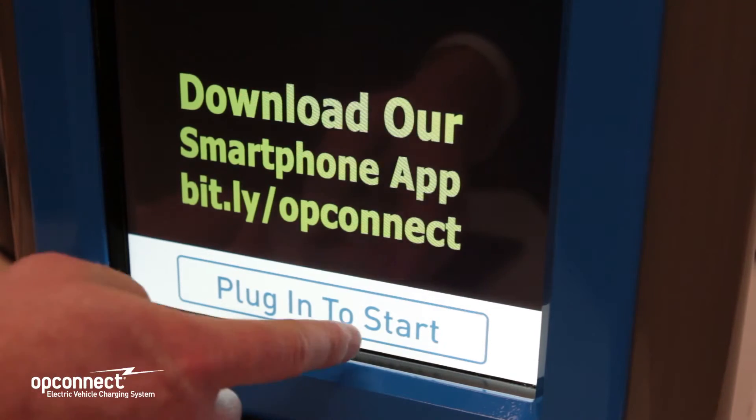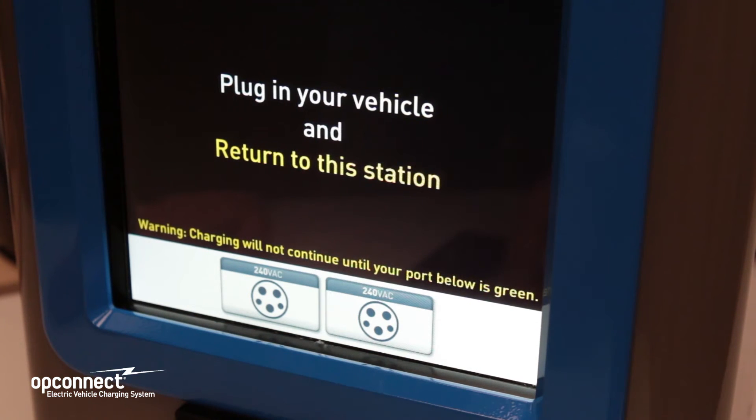The Mark II is designed for use without the need of any operating manual. A driver wishing to use the station needs only to follow the instructions that are displayed on the touch screen.